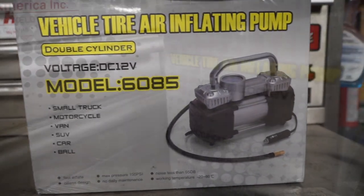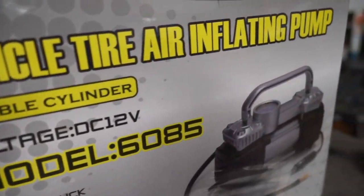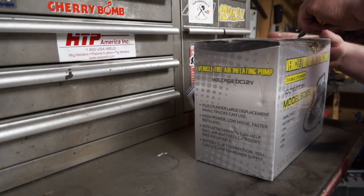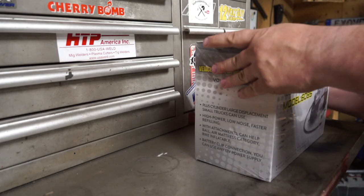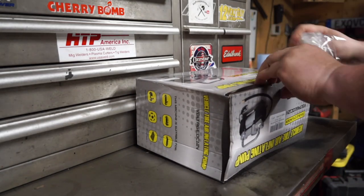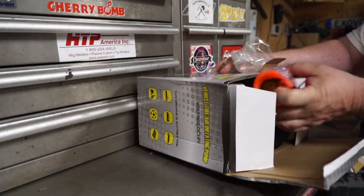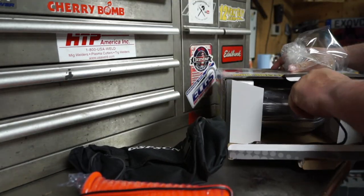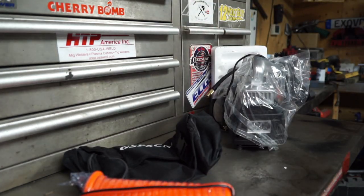Good day everybody, welcome to today's video. We're going to look at this under $100 dual 12-volt air compressor that may be an alternative for small tires up to around 31-33 inch off-road. I'm testing this because currently I'm running an ARB compressor — it's only a single piston but it runs alright — however the cost is pretty expensive. I'm reviewing this one to see if it would be cost-effective for people who don't want to spend big dollars.